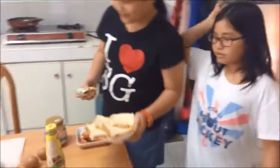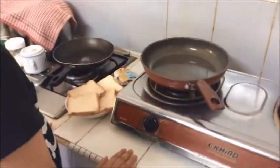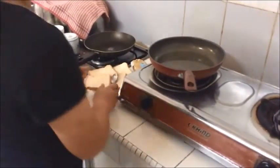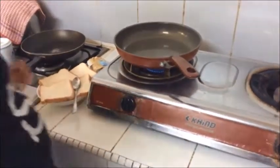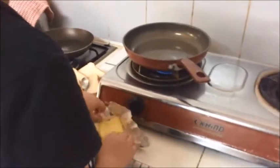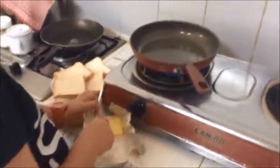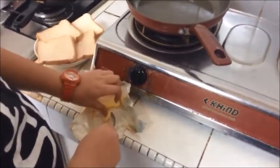We're going to start the process with the bread. First, we're just going to make toast. We're going to cook it now. If you don't know how to cook, have a parent to help you. Slowly take the butter out.